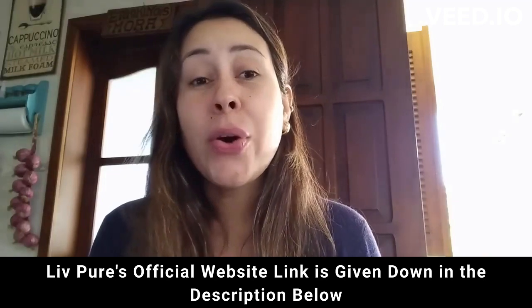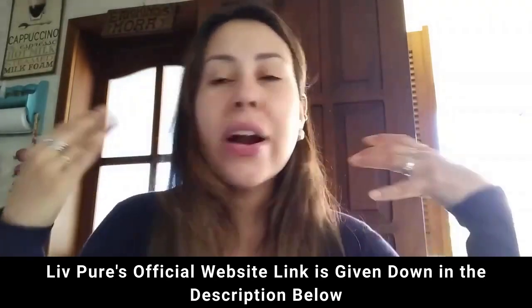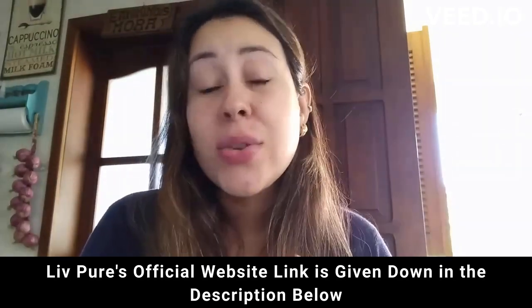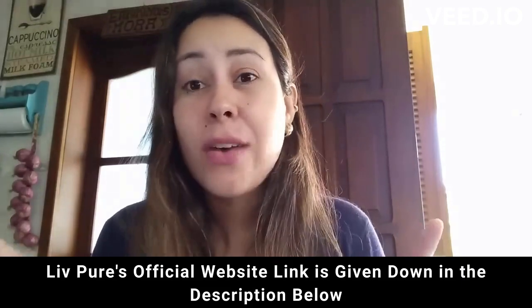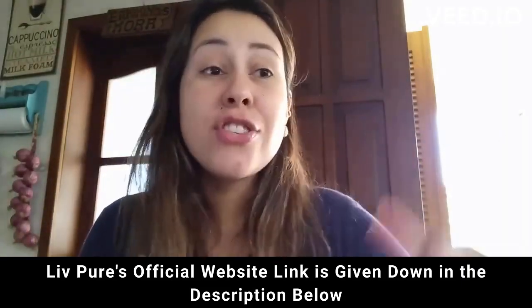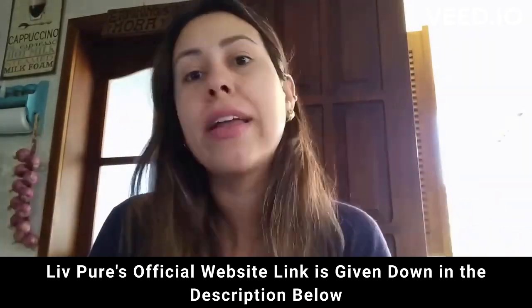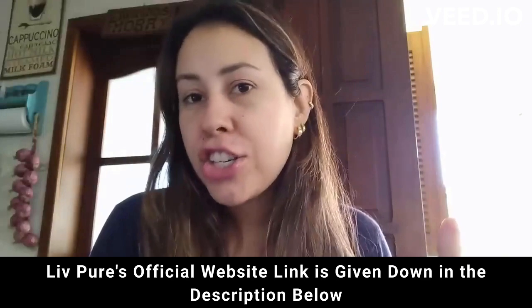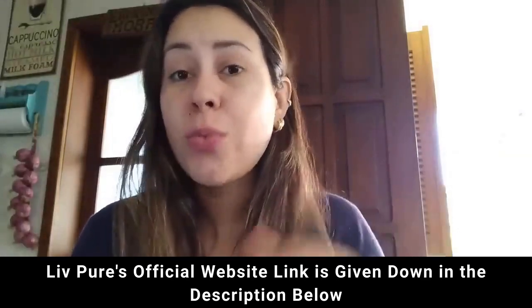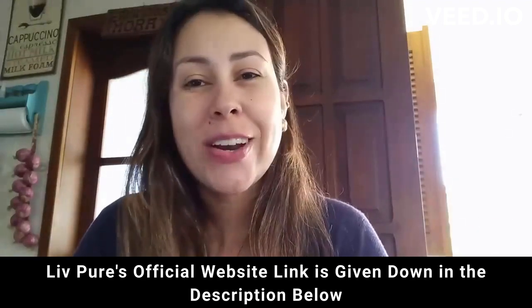Live Pure has a 60-day money back guarantee. If you are unhappy with it for whatever reasons, from the very first day of your purchase you have 60 days to test it out, which is more than enough time. And if you need your money back, you just go to the official website and request it, and they will totally help you out. So give it a shot — I can guarantee you that you will not regret it. Visit the official website, learn a little bit more about it, and also place your very first order.